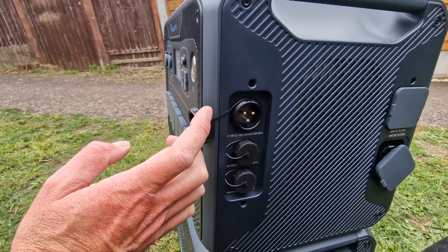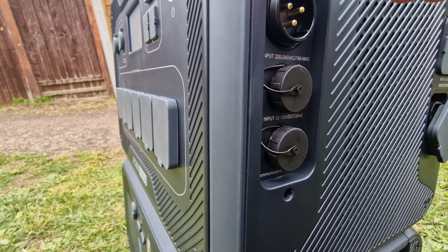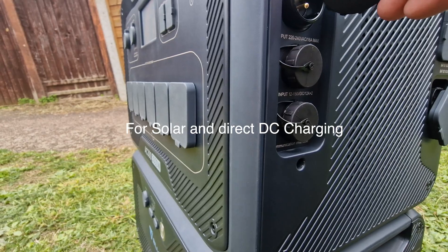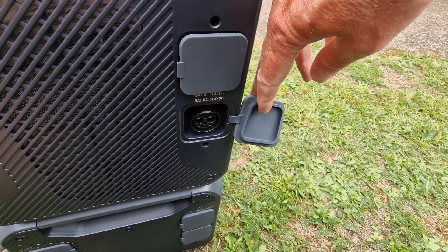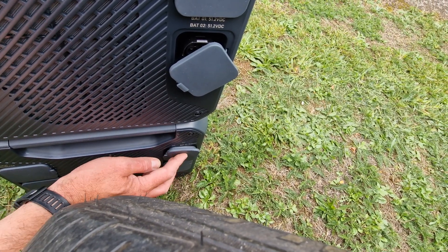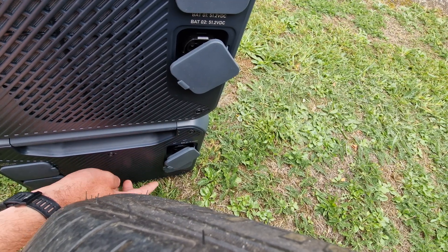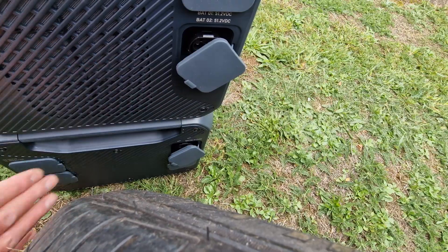Around the side, we've got AC input for charging, and a DC input as well — 12 to 150 volts — and there are two of those. Then there's a communications port. On the other side, you've got two battery inputs, and below that the battery outputs, because this bottom section is the battery. So the idea is you just daisy chain — if you have more than one, you just daisy chain them together. Anyway, let's get it connected up and fire it up.